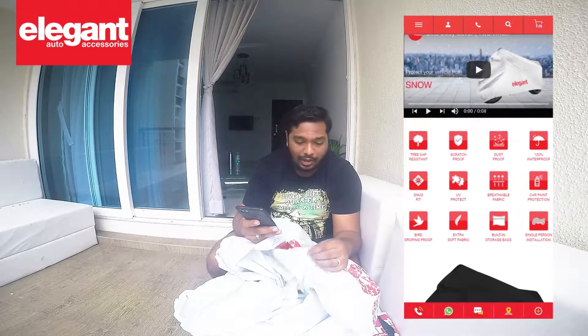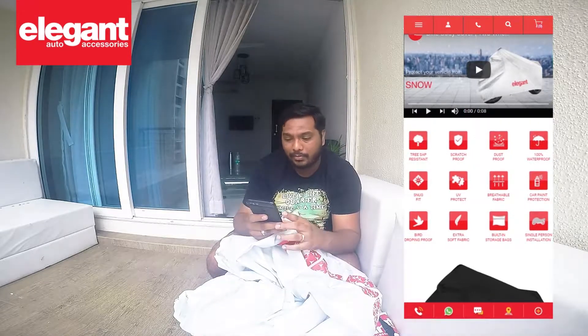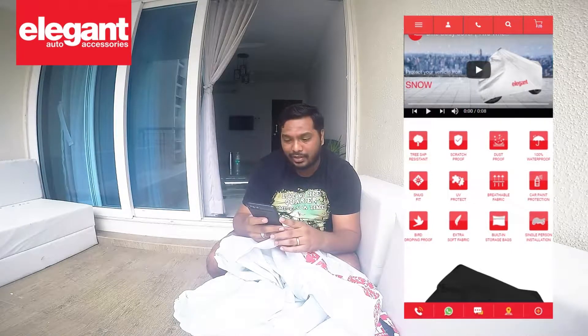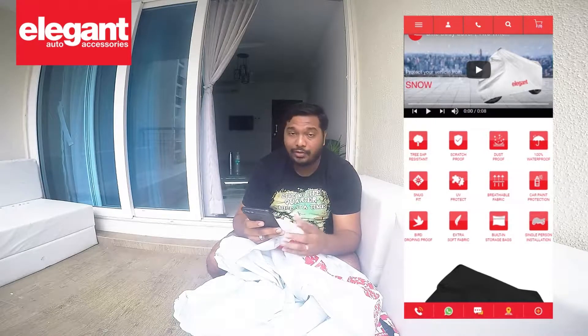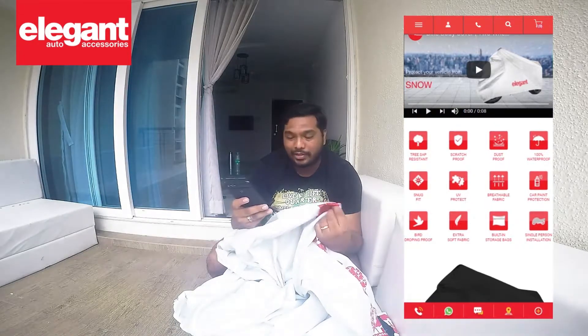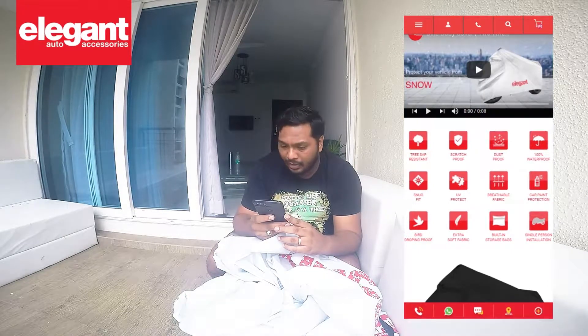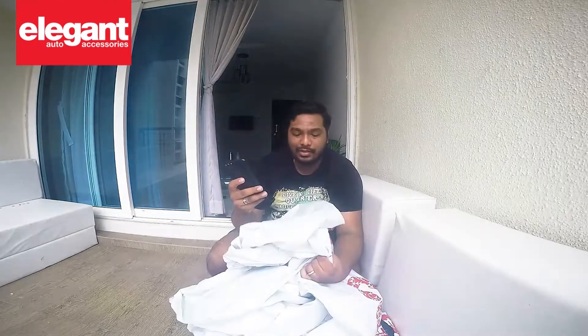It's scratch proof — I can seriously assume that because the quality is so premium, it's definitely not going to scratch the tank of your bike or anything like that. It's dust proof. It's got UV protection — where my sunglasses don't even have that! There's a lot of stuff to it. Let's just try this out on the bike and see how it feels.